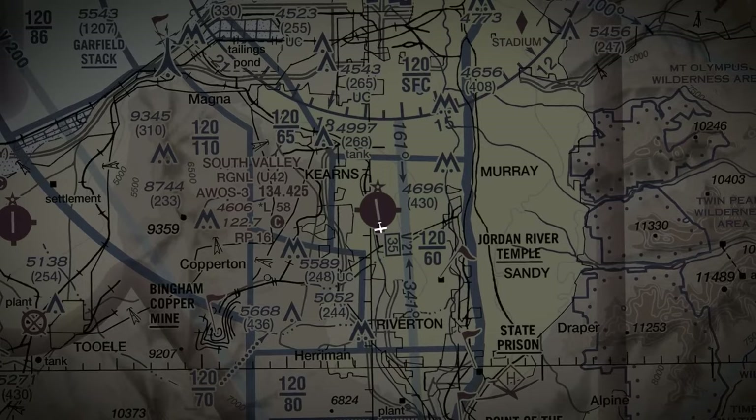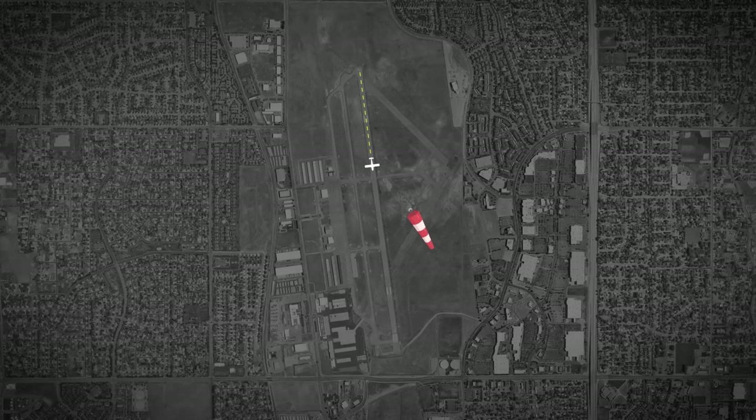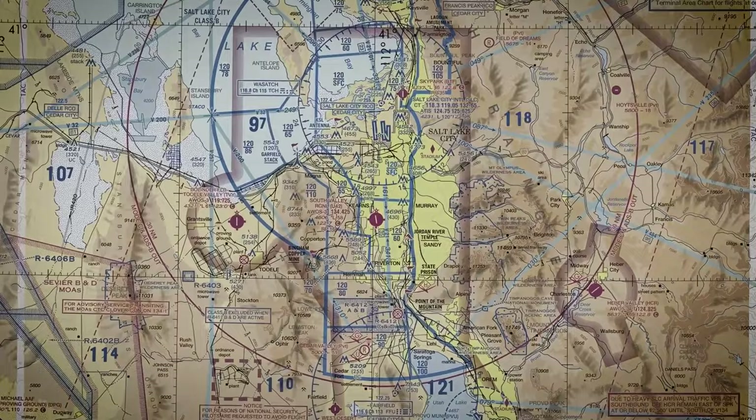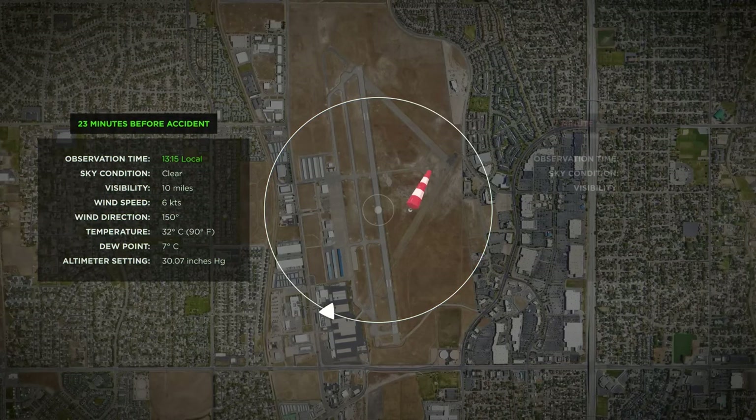The winds out of the north were variable and close to a moderate breeze. In a high-density altitude takeoff at nearly maximum gross weight, such a tailwind would certainly contribute to an even longer takeoff roll and worse performance during the climbout. Did the pilot want to avoid the Class Bravo airspace above the airport and to the north? Or was he misguided by the initial ASOS report and didn't notice the wind direction had shifted from the south to the north before takeoff?